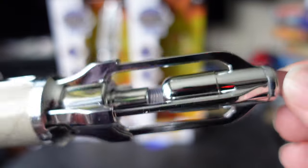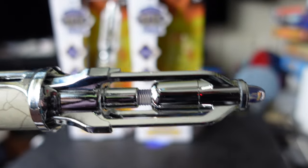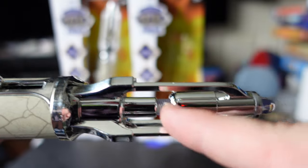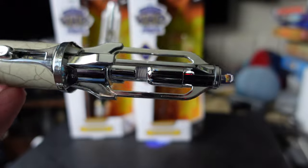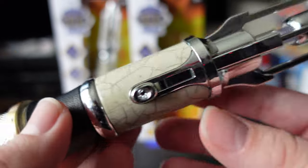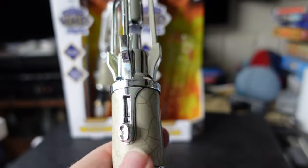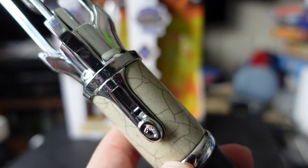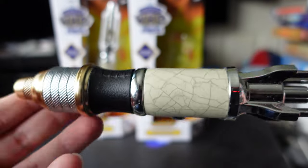The massive emitter section has bits reminiscent of the Matt Smith and to a lesser degree the Capaldi sonic. The helix section definitely reminds me of the 10th Doctor's sonic, and when it's closed it almost reminds me of a Dalek gun. There's a slider here which is also the activation button — I've got it set to green, and I'll explain why in a minute.